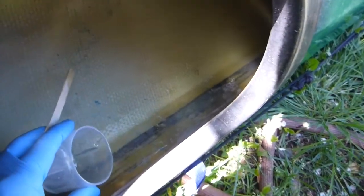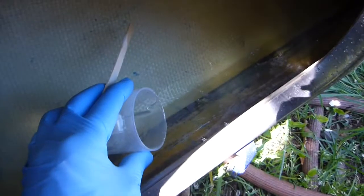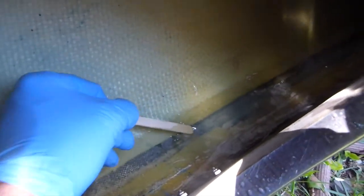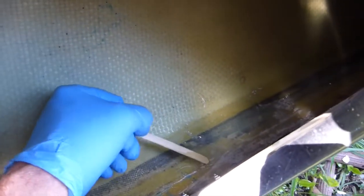I've got my kayak propped up so that the area I want to patch is basically the low point. I've poured my material down in there and I'm hoping that it pools right down in the area that I want. You can see it's kind of thick — that's what I want. As it sets up, I want it to set up right over the top of the hole, with some of it leaking down through the hole.